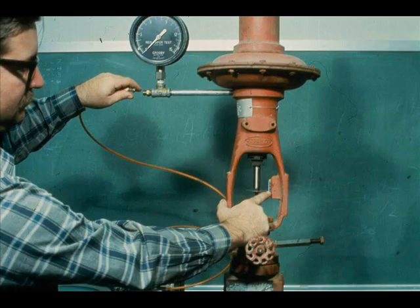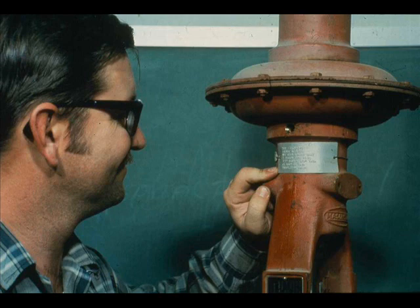If the valve has a fail-safe feature, check it. Finally, make sure the valve is tagged properly.